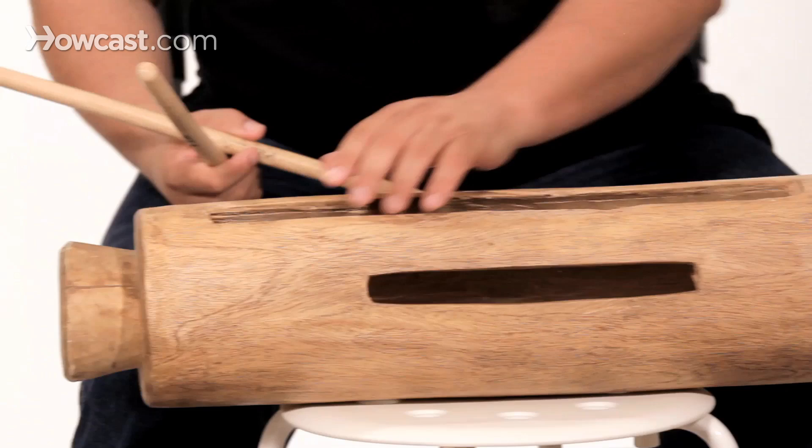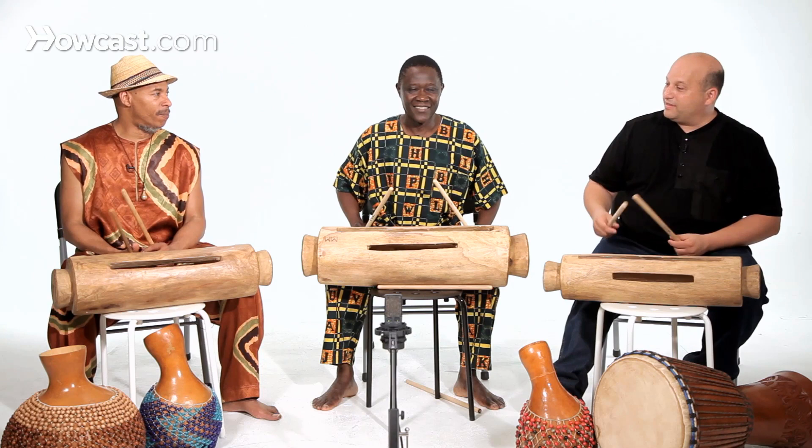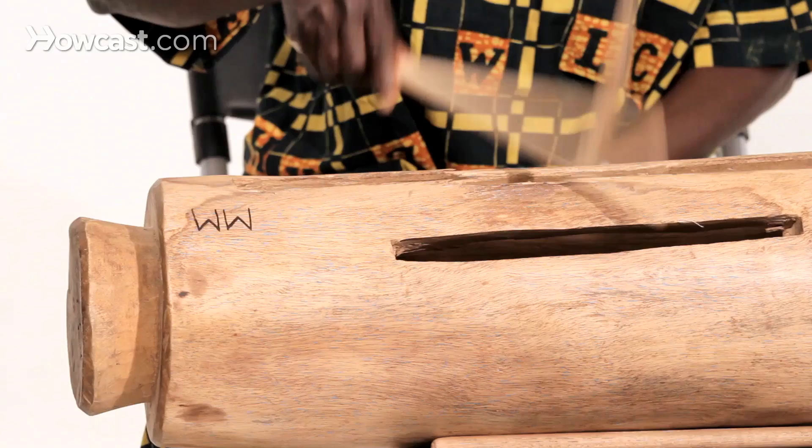It's made out of white wood called melina wood, and they're hollowed out by hand, and each slat is tuned to a different note. So mine sounds different than Bemba's, sounds different than Hassan's. See this one?